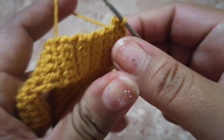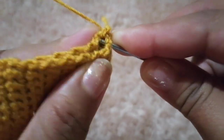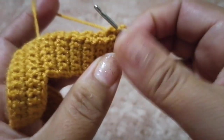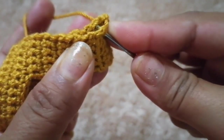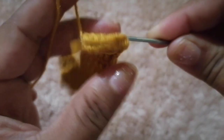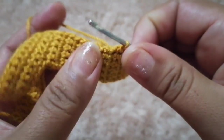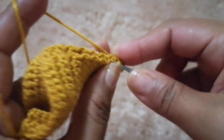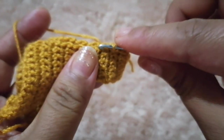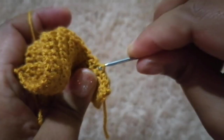Así, en la siguiente, un punto deslizado. Voy a agarrar un punto de este y un punto de la segunda pieza y voy a ir realizando mis puntos deslizados. Y así nos vamos a ir durante toda la vuelta alrededor de nuestra letra, agarrando un punto de cada pieza y realizando nuestros puntos deslizados.